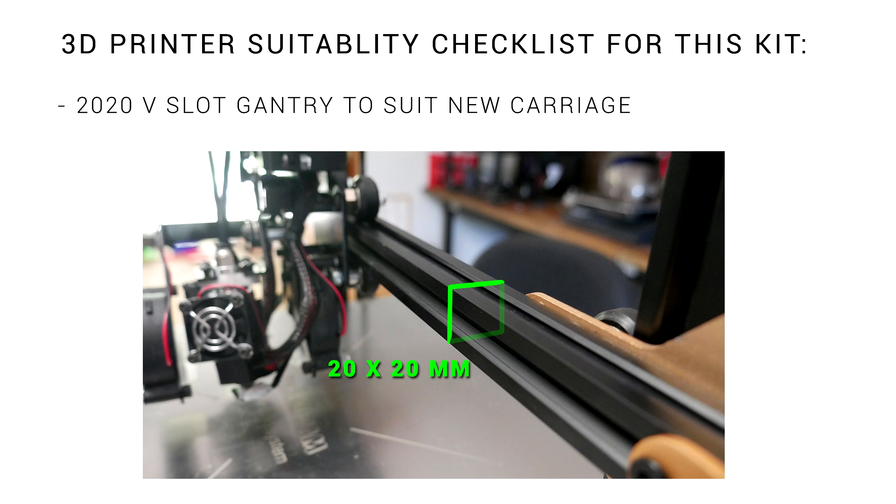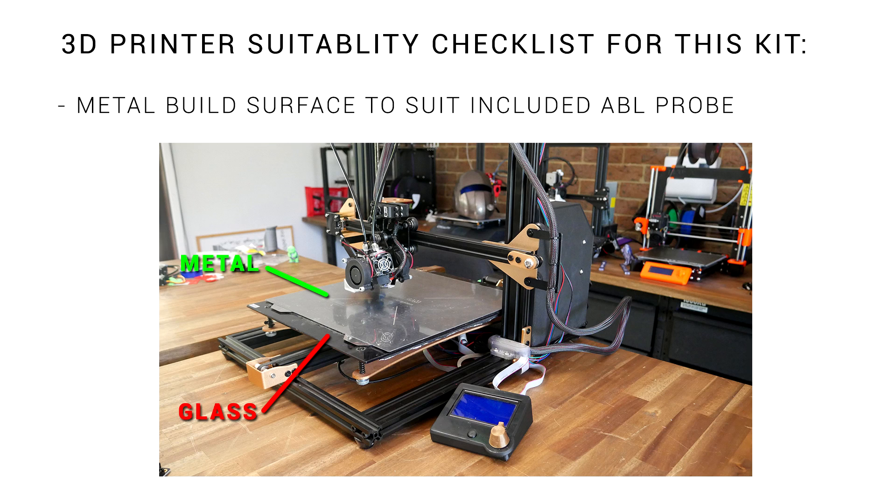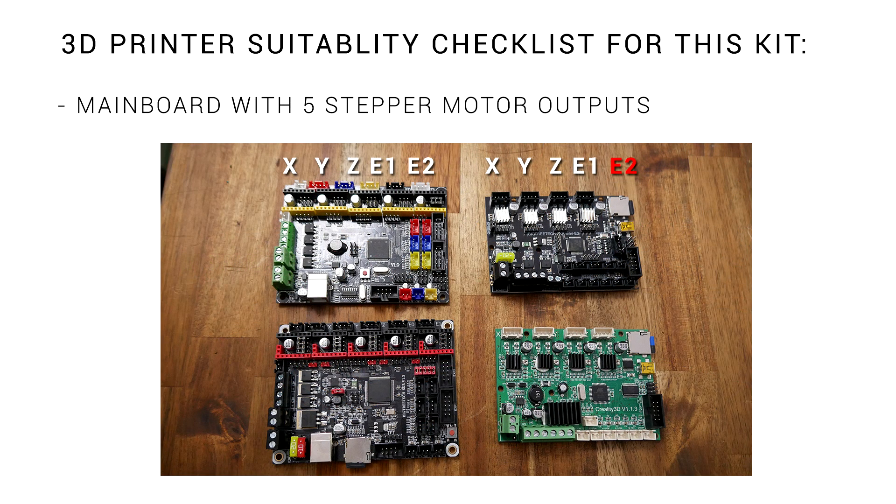So how do you know if your printer is suitable for this kit? The first thing you need is a 2020 extruded gantry to suit the new carriage. You'll want a fairly big printer — it sticks outwards and down, and I lost 50mm from Y and Z. The ABL probe that comes with this kit sensors metal only, so glass won't work, but an add-on kit like the Wham-Bam will be sufficient. The biggest requirement is probably the main board — you need a board like an SKR version 1.3 or an MKS Gen L, because it has 5 outputs for stepper motor drivers. If you've got the standard Ender 3 or CR10 board, or have upgraded to an SKR Mini or TH3D Easy Board Lite, your board won't be compatible.